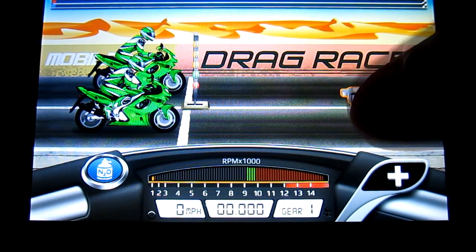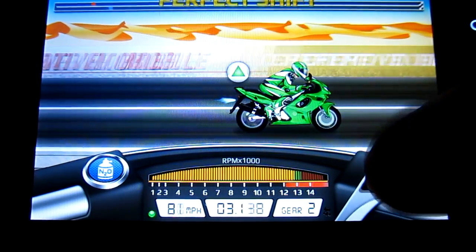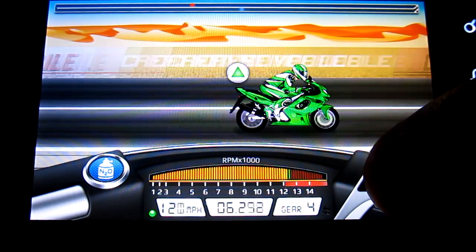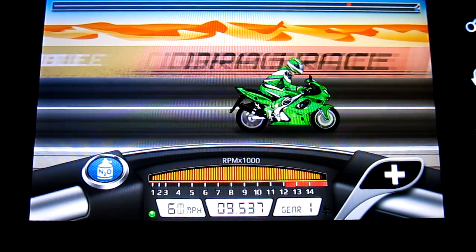I'm going to show you guys this again so I can show you how to get a launch. Just like the car edition — let go of the accelerator when you're about to shift, then shift and knot at the same time. And don't shift into sixth gear; as you can see there, I do not shift into sixth gear.